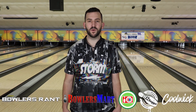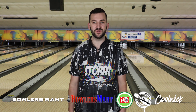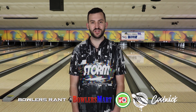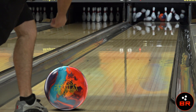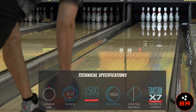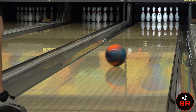I'd like to thank Storm, Bowler's Mart, Maple Lanes for having me out, Bowler's Ramp for shooting the video, Cool Wic for always bringing the new designs and new jerseys. If you need anything, go to CoolWic.com. Also go to BowlersMart.com, we'll set you up. We'll see you next time. Bye.